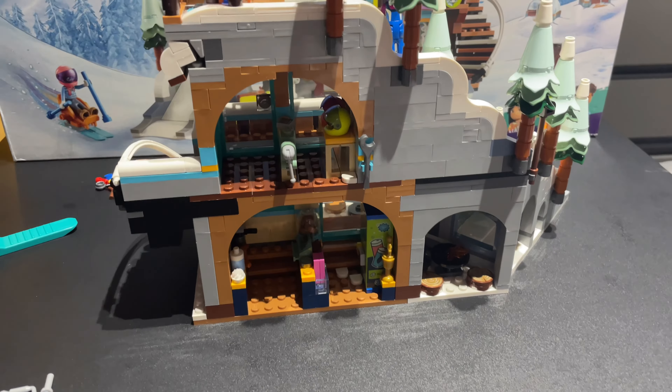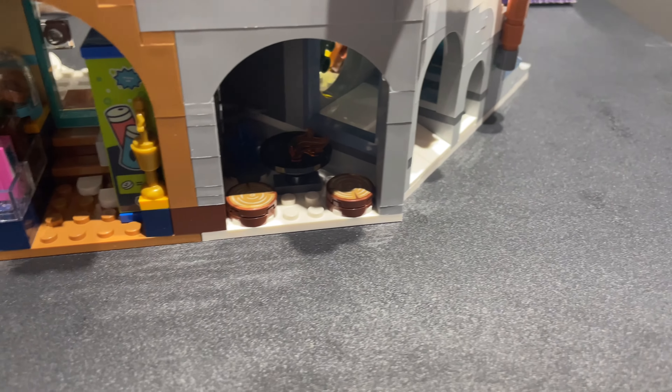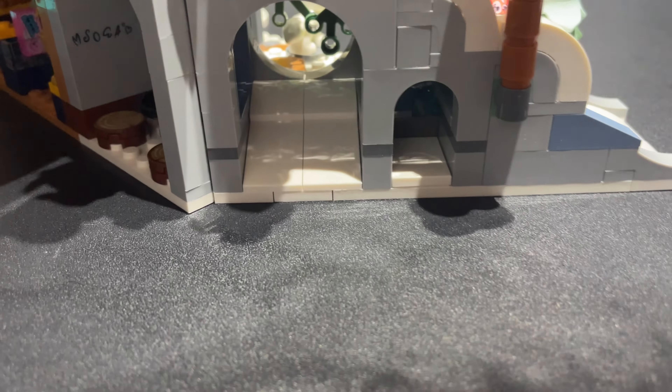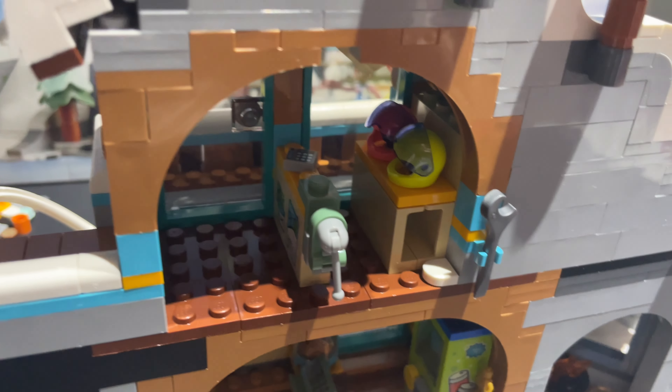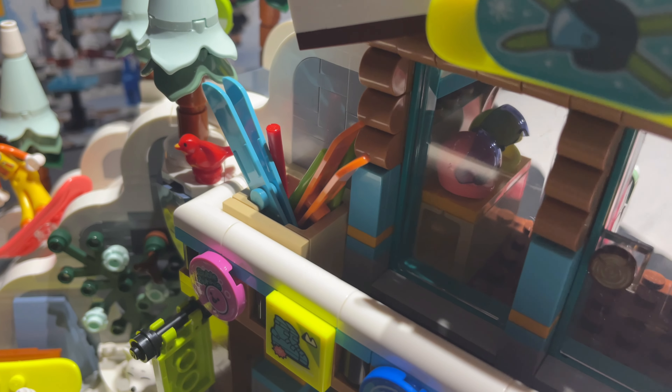First up, we're starting with the little ski hill. I've just finished building the first portion of the hill — pretty cool. The way the whole ramp ski hill bit gets locked into place is so satisfying; everything fits so perfectly snug. Got some trees, the signpost, and there's a little cave down here with another little mini ramp inside — pretty cool. Got the mini done with an action pose.